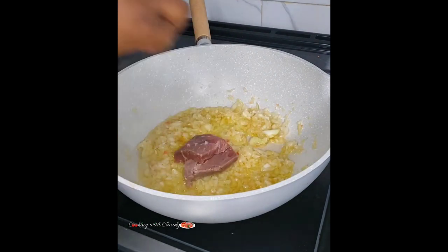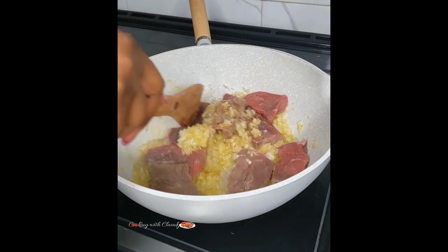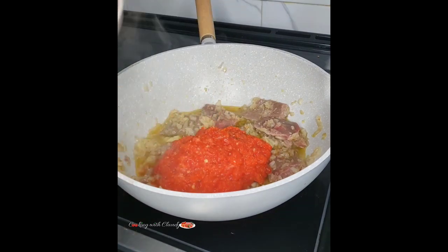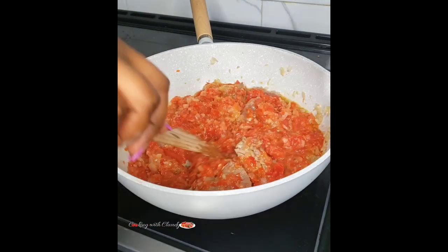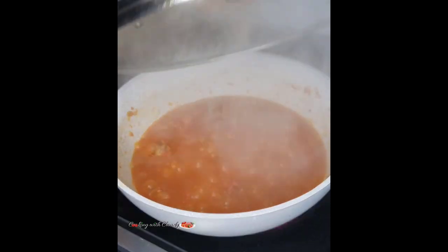Add in some beef. If you are in Cameroon, I will advise you to boil your beef first — where I am, my beef is really really soft. Go ahead and bring in some blended red bell peppers, bring in your tomatoes, and give that a good stir. Cover the pot so that some of the water dries off and the oil floats — this is looking so good already.